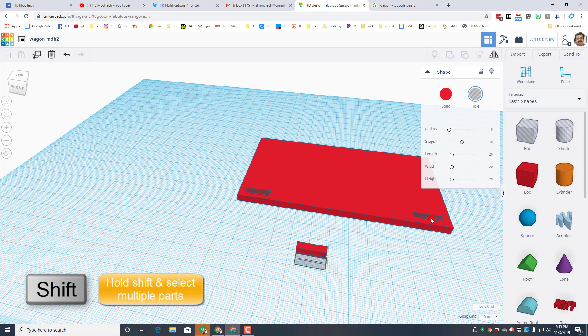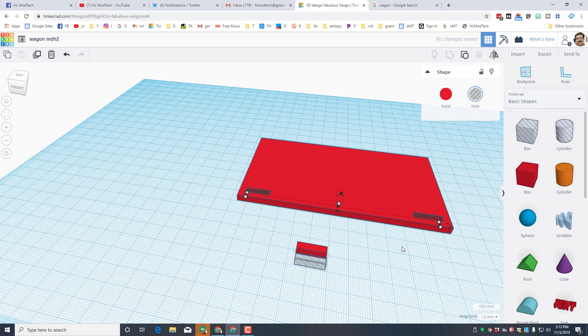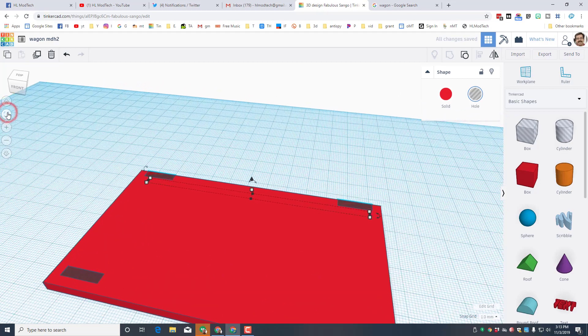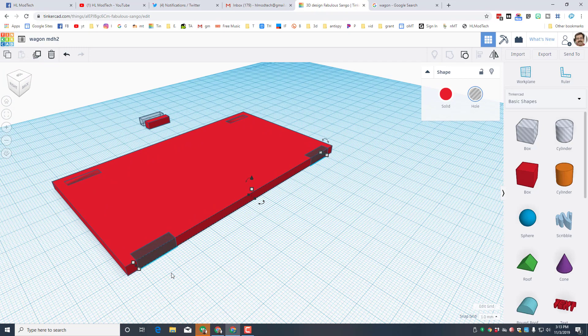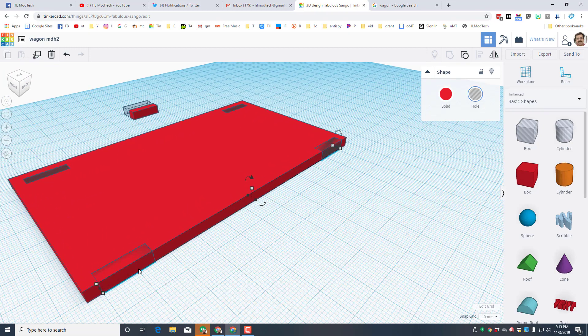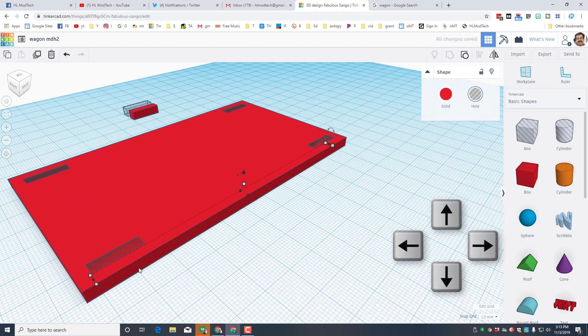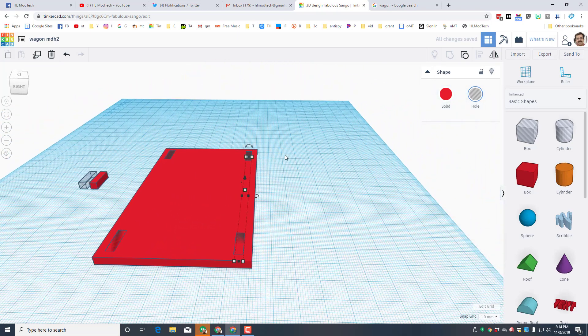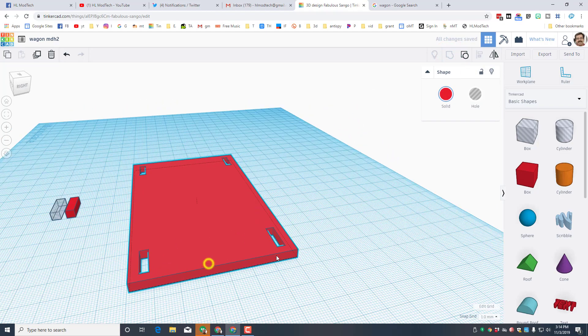I'll take that whole piece, do Ctrl+D, and slide it all the way down to the other end using the arrow key. When it gets to that edge I'll zoom in to check if it's lined up, then move it back four nudges. I'll hold Shift, click both of those, and group them. Then Ctrl+D and move over to the other side, zoom in to verify alignment, nudge four, and group — that cuts the holes out so I can drop my sides in.